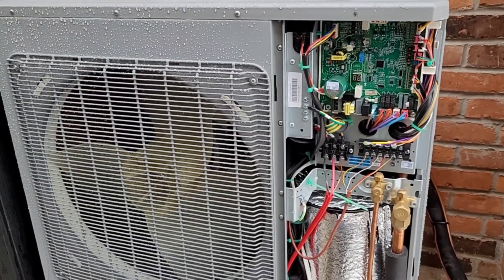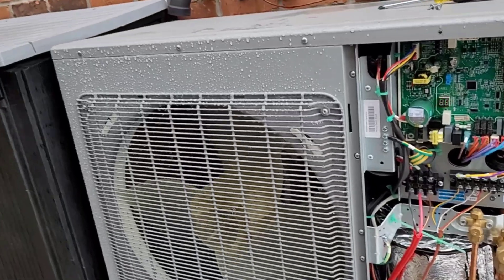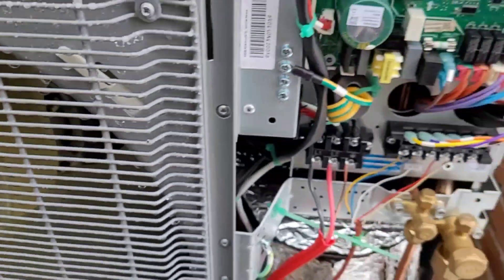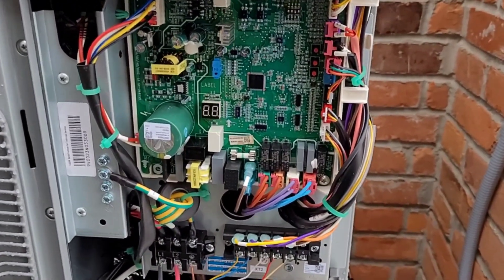Welcome back to the channel. As you can see, I'm working on a heat pump today — a Trane with an H6 error code. H6 is for the outdoor DC fan motor. The first thing I check is the pan to make sure we have no ice buildup. This one looks good, there's no buildup, and it does have a pan heater.